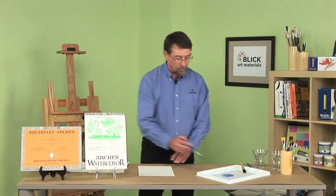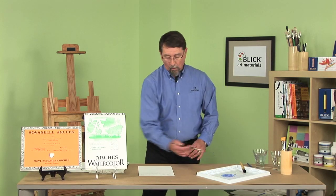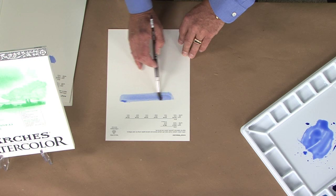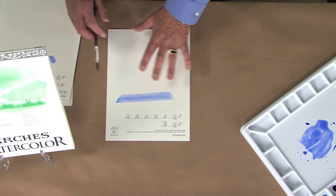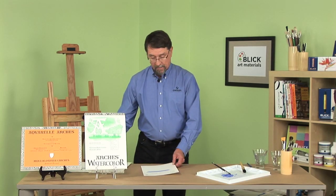Then we have our third selection, which is our hot press paper. For this we use no felt at all. Instead, we heat the rollers with steam to basically iron the cotton — just like ironing a shirt — to give us a very, very smooth surface. This is excellent for doing detail work and is actually used for pen and ink and a variety of different artistic techniques.